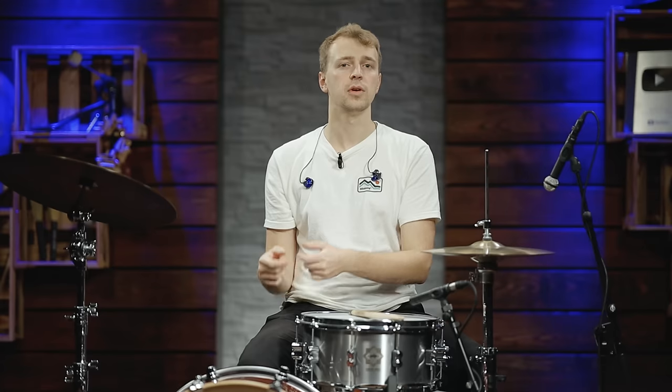We're going to have two Power Stroke 3 heads on the kick drum — clear and coated — and we'll talk about the construction of the drum head later on in the video.